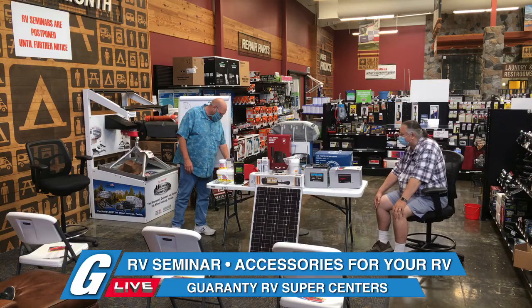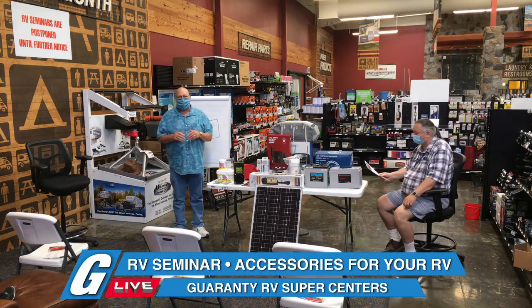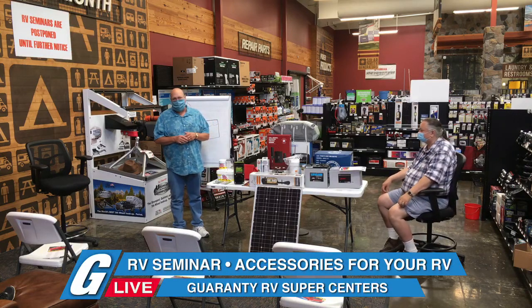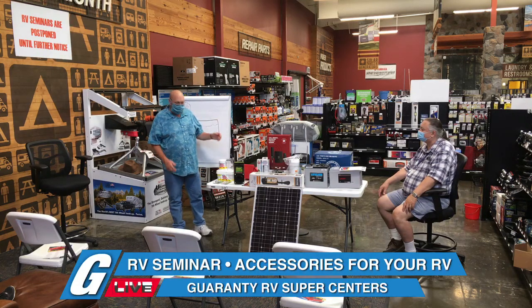Max Air covers are great to put over your roof vents on a fifth wheel or motorhome so you can leave the vents open while it's raining or while driving. In Oregon we have 70-degree days with rain, and it's nice to leave the vent open for fresh air.